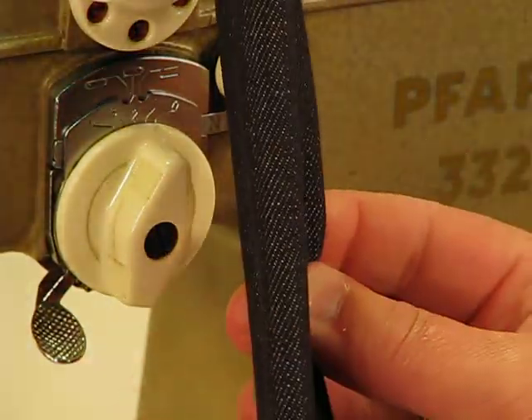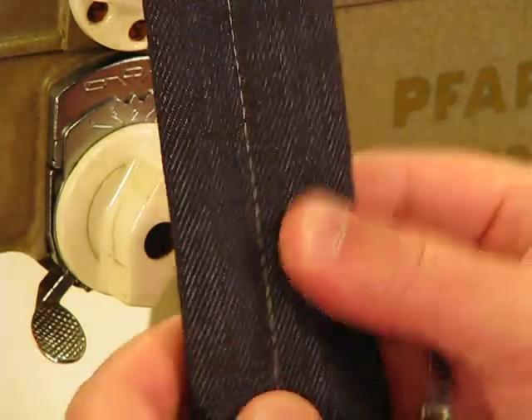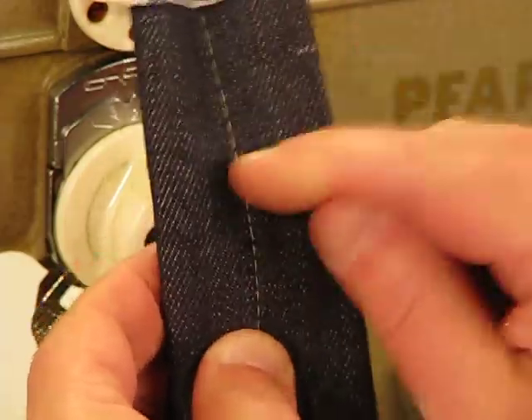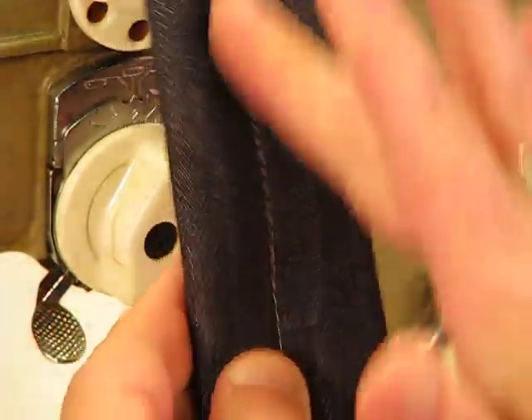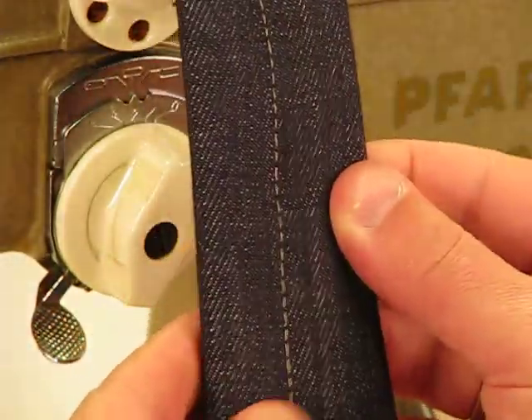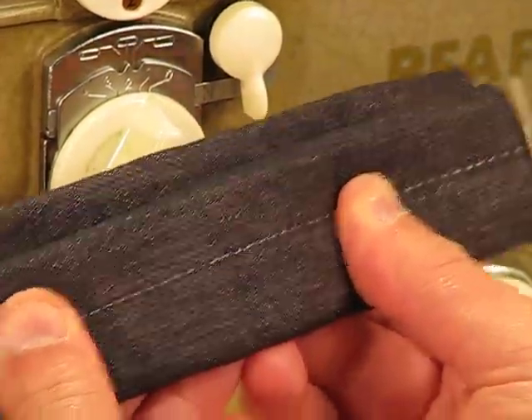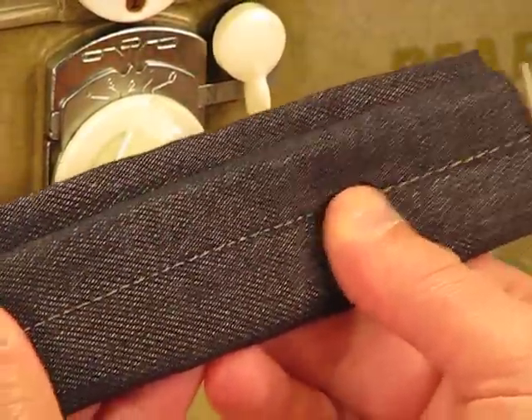Look at it from the side as well, and then look at that lock-in stitch. When you go through material this thick, there can be distortion on that lock-in — but that is absolutely a perfect lock-in stitch. This machine is all about heavy-duty sewing.